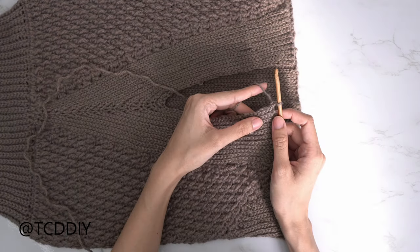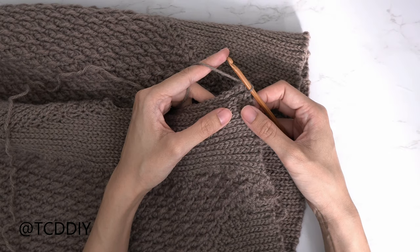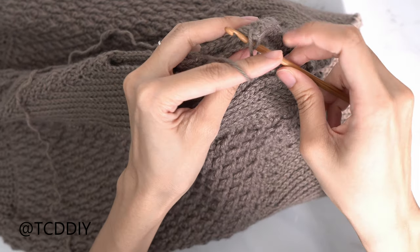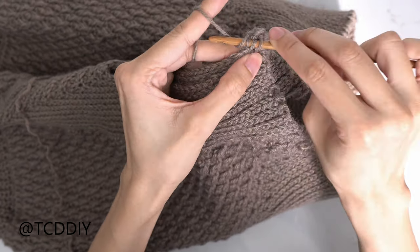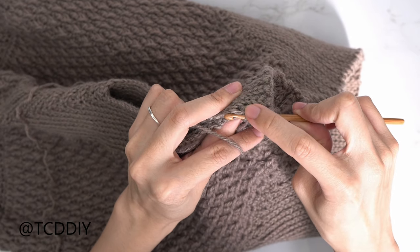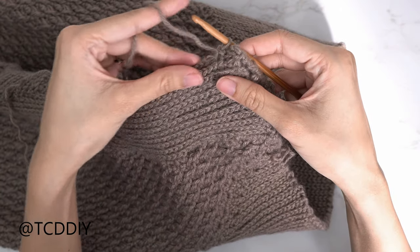To seam, insert your hook into the corner stitch of one panel and also into the corner stitch of the other panel. Yarn over and pull through everything. From here, go in with an outside loop slip stitch seam: into the next available stitch on the front panel, insert your hook into the front loop — the loop closest to you — and then into the next available stitch on the back panel, insert your hook into that back loop. Yarn over and pull through everything. Continue doing that all the way down until you don't have any more stitches left.